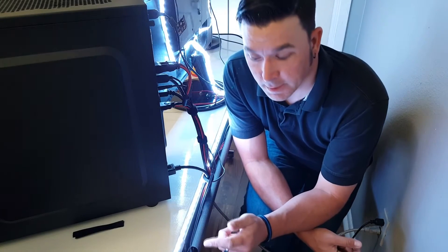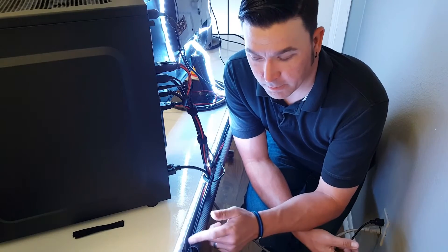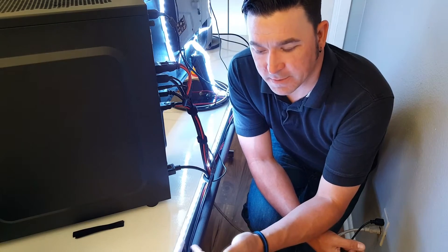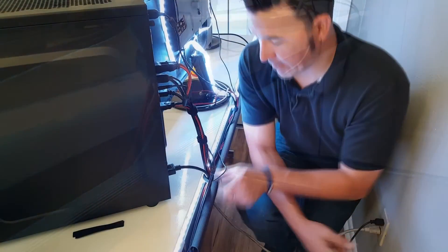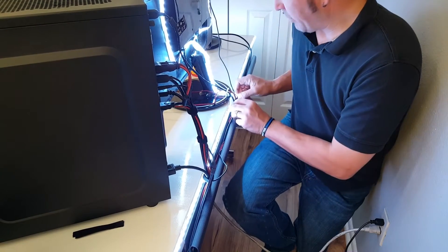Now we're behind the desk. This right here is the Cord Away cable channel — it's a J channel. It's self-adhesive, sticks to the back of your desk, and it's open at the top but makes this little curl right here. What you do is stuff all your wiring down in there and it sits behind the lip, nice and tight. Bundles everything together.